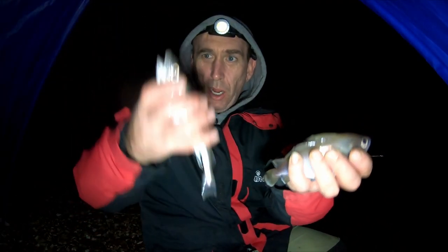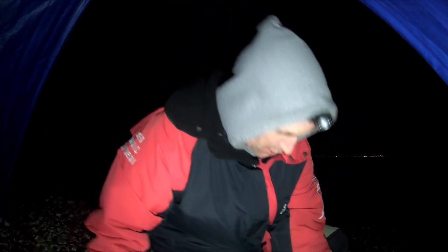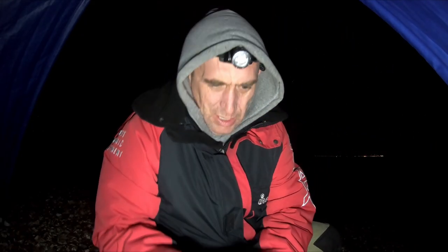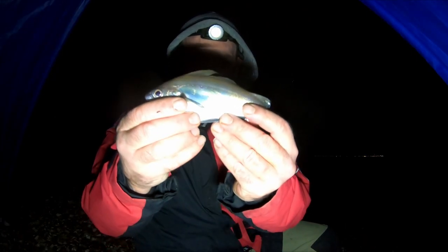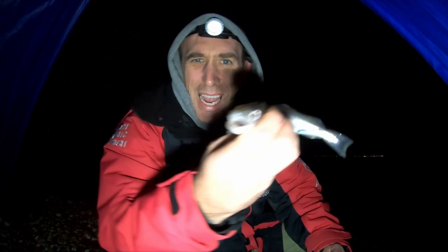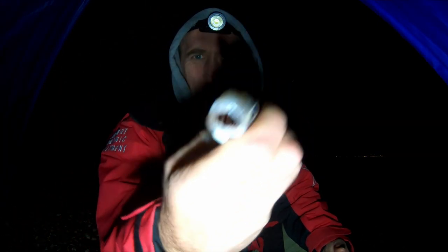I think I'm gonna head home - it's been a really good night. But we're not done yet, they're still coming and they're still tiny. Double shot - little pout, pretty sweet looking, feisty as well - you can see right through him. And you guessed it, Mr. Whiting. Last chuck man, let's see what we can get.